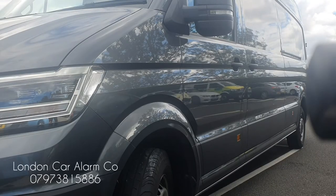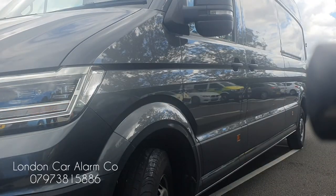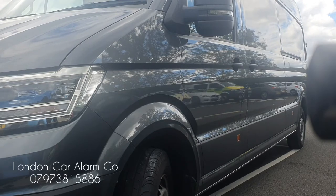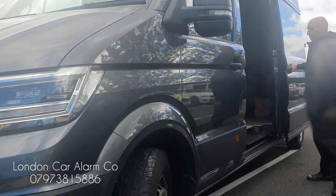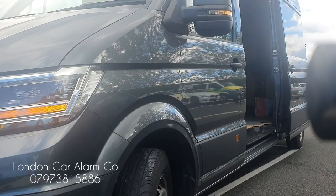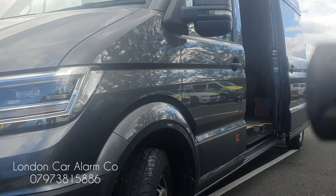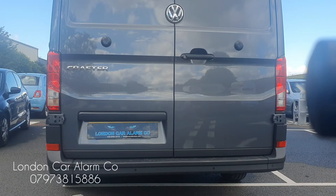I've moved the tripod and I'm going to arm it again. I'll wait for it to set and then do the same thing — unlock it from the driver's door and then slide the side door open. There you go, and obviously the back will do the same again.